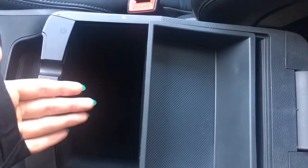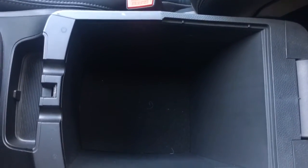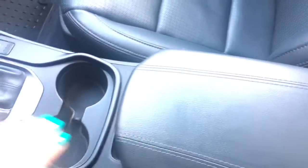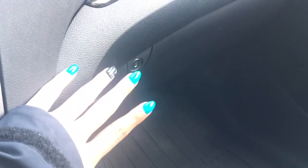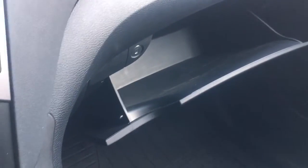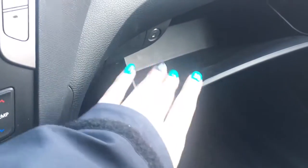The center console area has two different levels, so maybe you want to throw your wallet or smaller things up in the top, and then you do have that nice deep center console for bigger items. In your center console, it is lockable — maybe you're out and about, you have some valuables you don't want to take in, you can put them in there, shut it, lock it, and you don't have to worry if your car gets broken into. And this is actually a very deep and wide glove box, so you can put tons of stuff in there.